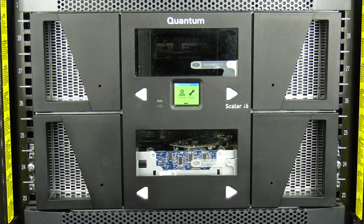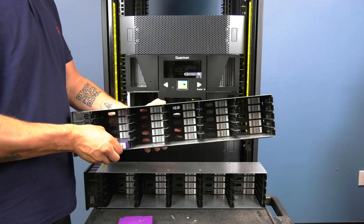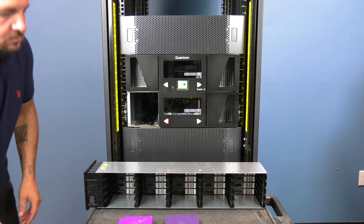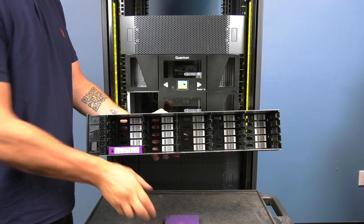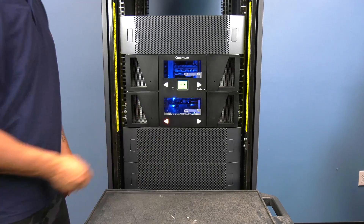The easiest way to go about replacing the magazine is to unlock the magazine using the button for that magazine on the front panel. By hitting this button it will unlock the magazine and it can be pulled out, the tapes transferred to a new magazine, and the new magazine inserted.